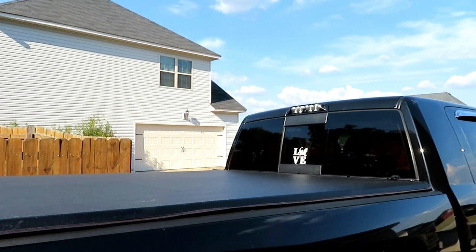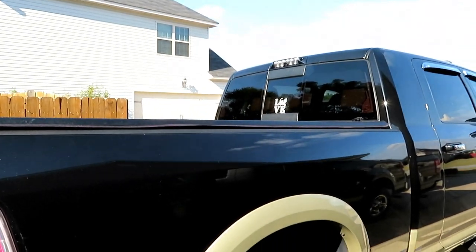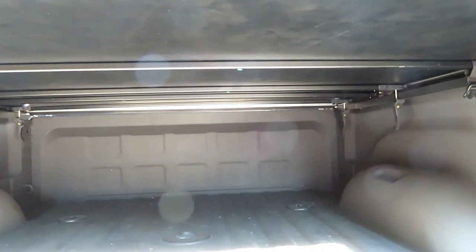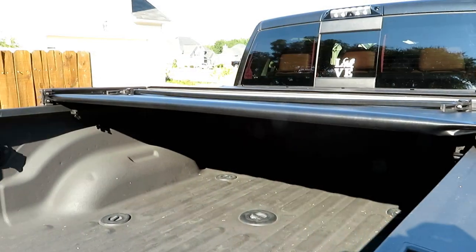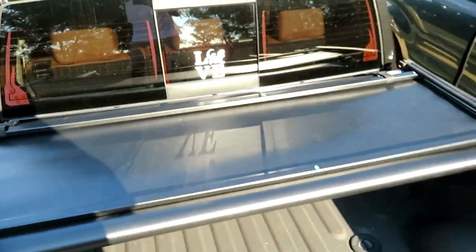Got the cover on now. The only question is when we are hooked up to the fifth wheel, will it impede the cover or will we have to remove the cover completely? If you undo these latches, the cover will fold forward — it folds forward twice and then it snaps in the front. I just don't know if it folds far enough forward for that fifth wheel hitch. That's the first fold, this is the second fold. Once it's folded all the way up, there are little snaps on both sides that keep it in place.